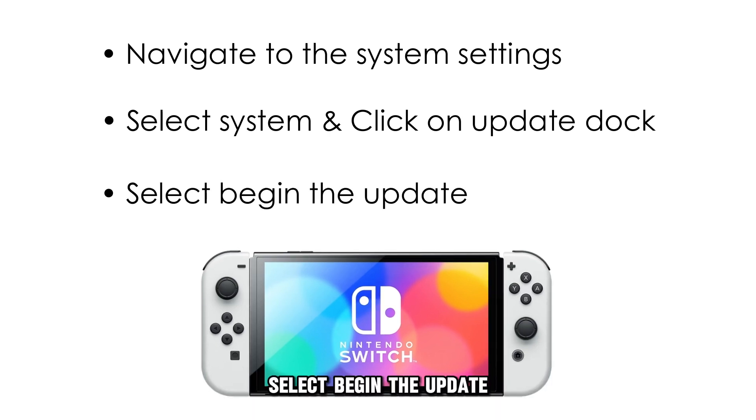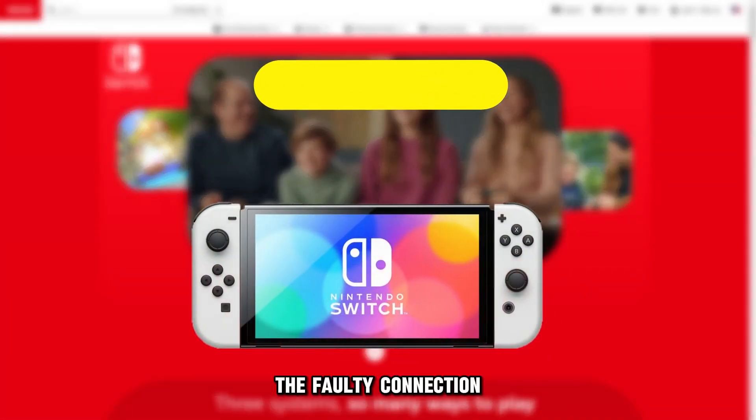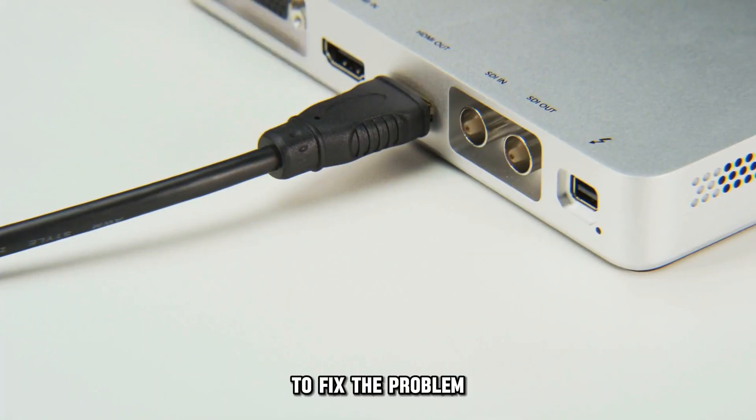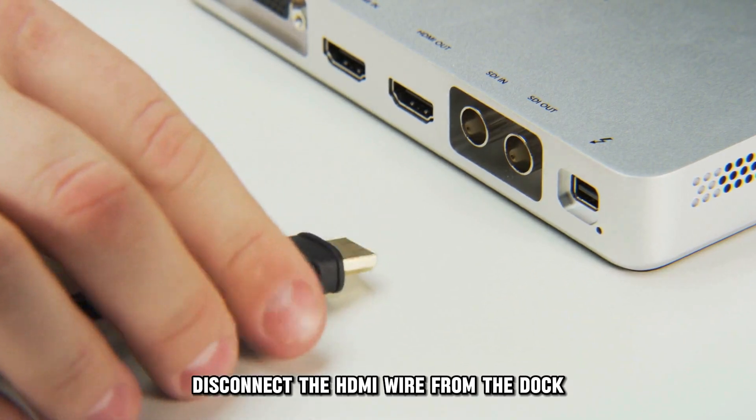Select Begin the Update and the firmware will be updated. A faulty connection could also cause the Nintendo Switch to blink green. To fix the problem, disconnect the HDMI wire from the dock.